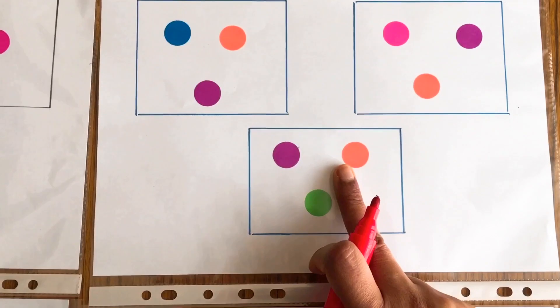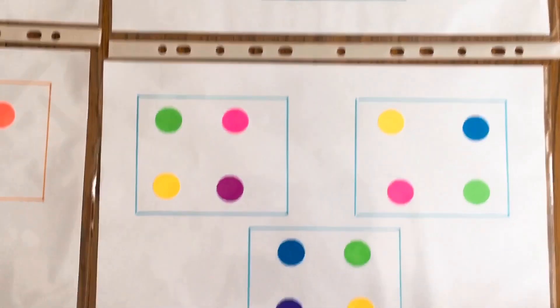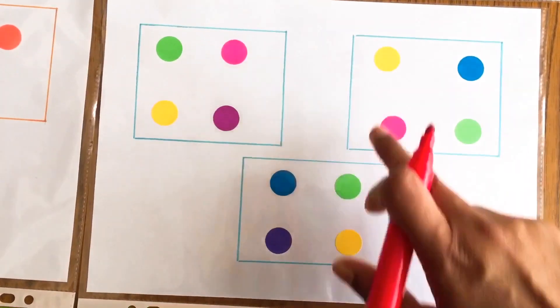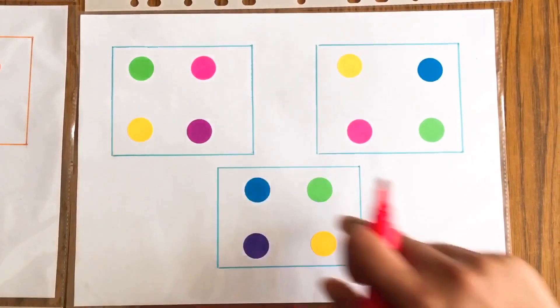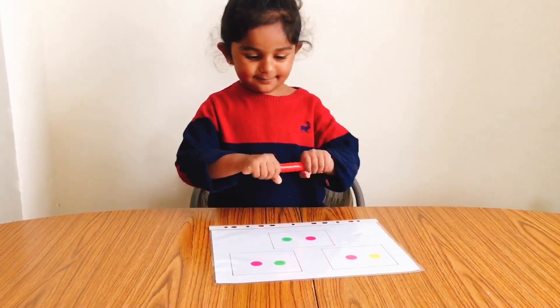The next one, I asked her to spot two colors that are similar in each box. And for the last one, we added four colors to make it a little tricky for her, and she had to spot two colors that are the same in each box.